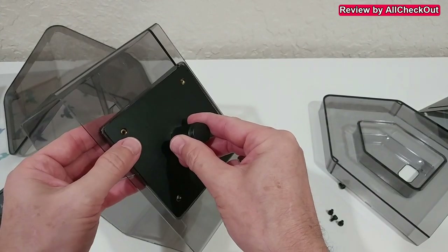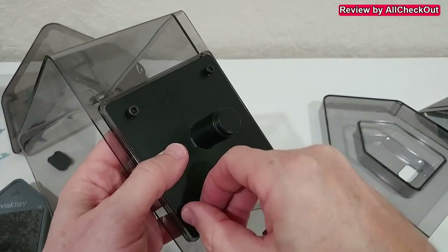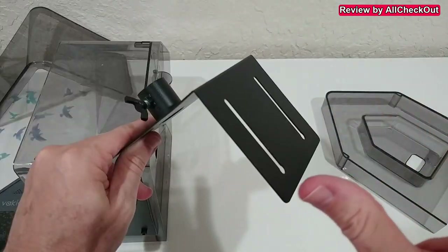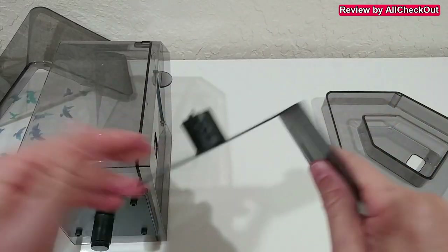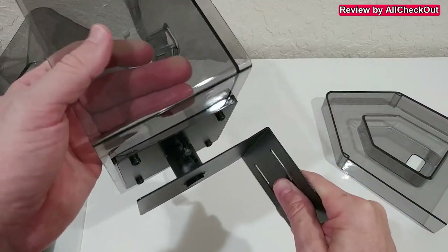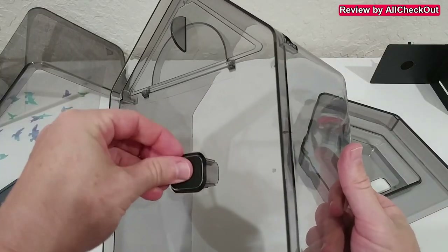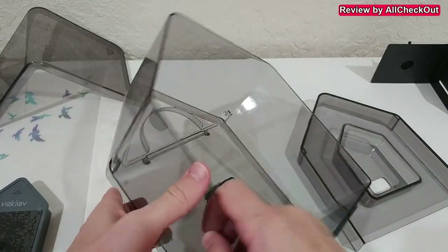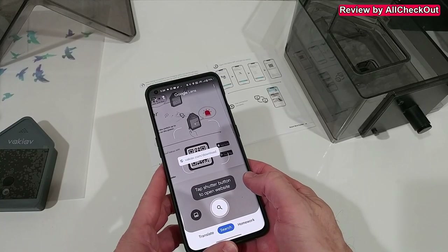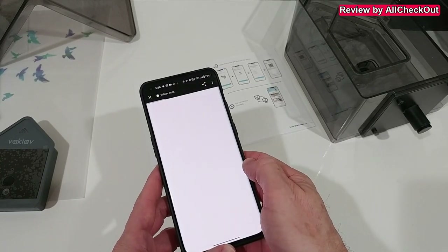We mount the base plate at the bottom using the four black screws and secure it with the included Allen wrench. Later you can mount this on a wall or on a tree, put the bird feeder on top, and secure it with the screw. For now we're going without the solar panel, so we put everything back, and it's time to scan the QR code and download the free app.